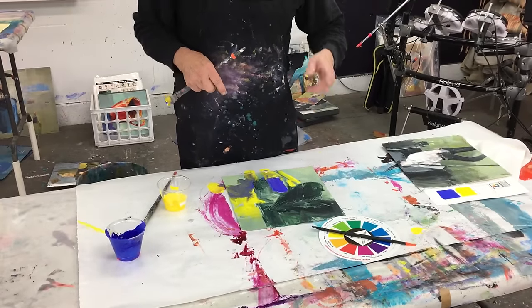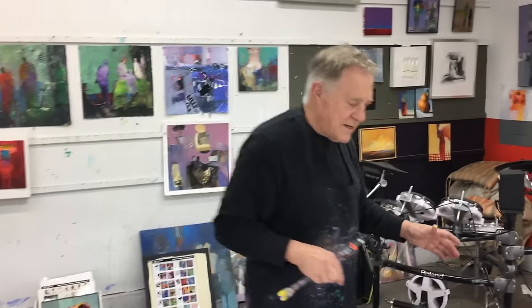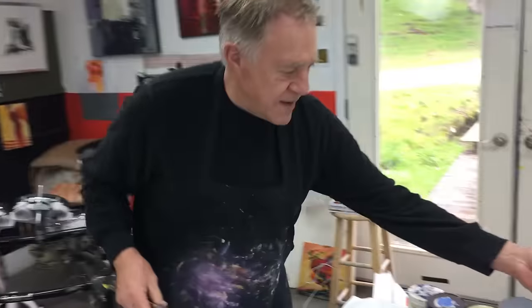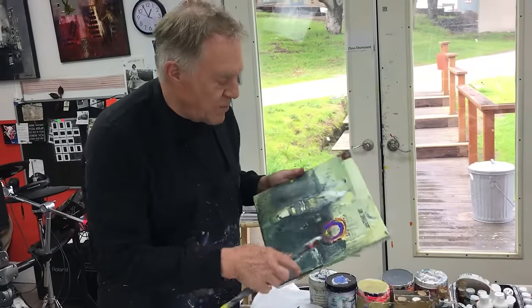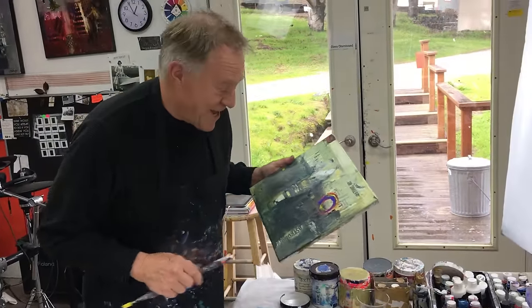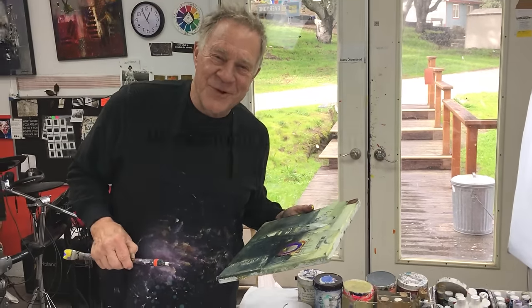I hope you like this one. You should see my table — it's full of paint right now. I'm still working not only on acrylics and pastels, but also on canvases, working on my donut series. I'll see you on the next Bob Blast, and thanks for tuning in.